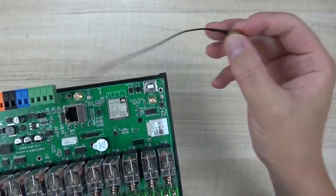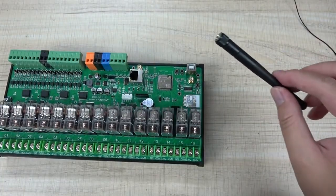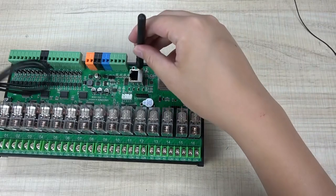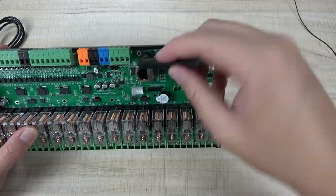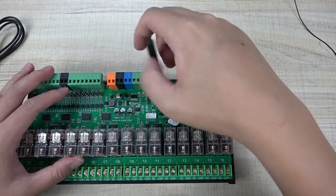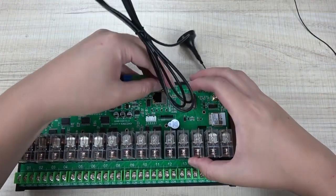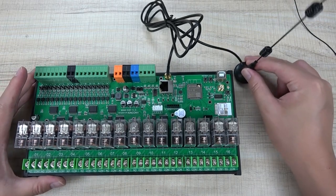So that you can use an external antenna easily. You can use this antenna, or you can also use this antenna - these two antennas you can choose. You can install the antenna here on the board, or you can remove this antenna and install a long distance antenna so that you can install it outside of your power distribution box.